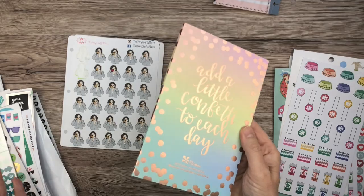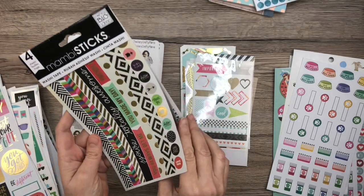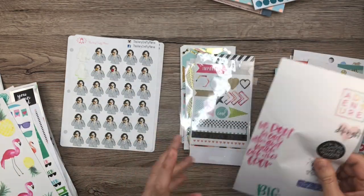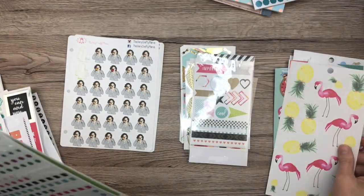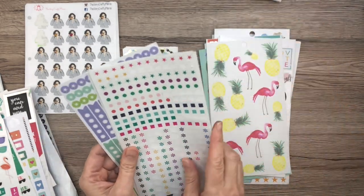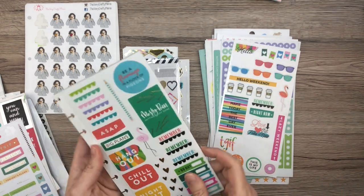I have a whole Erin Condren book here — we're not going to put that in there. These binders are just going to be for the extra sheets that I have, if that makes sense. I always forget that I even have these sheets, so I don't use them — I don't even remember that they exist most of the time. So let's fix that. I'm going to pull this apart — this was originally to go in your planner, but I'm not going to put it in any planner.